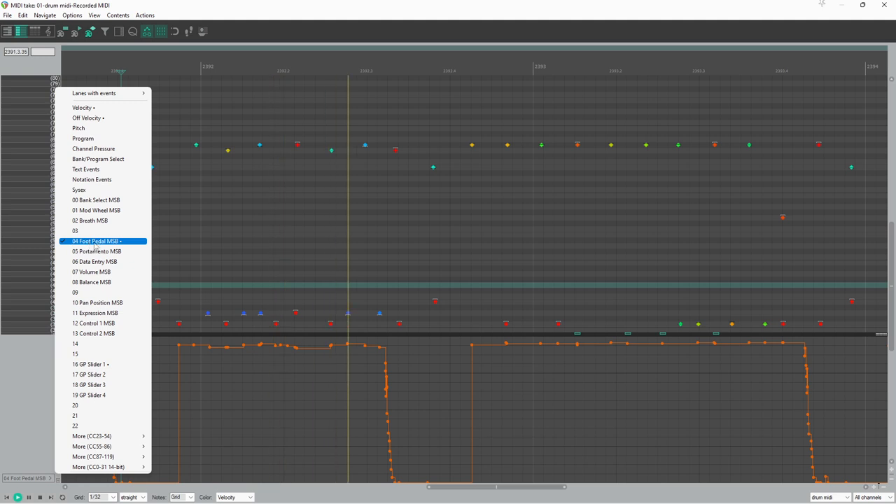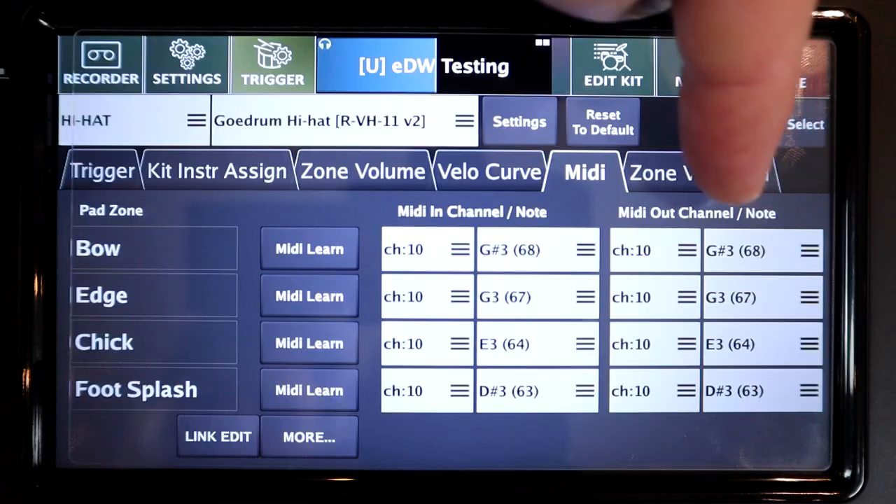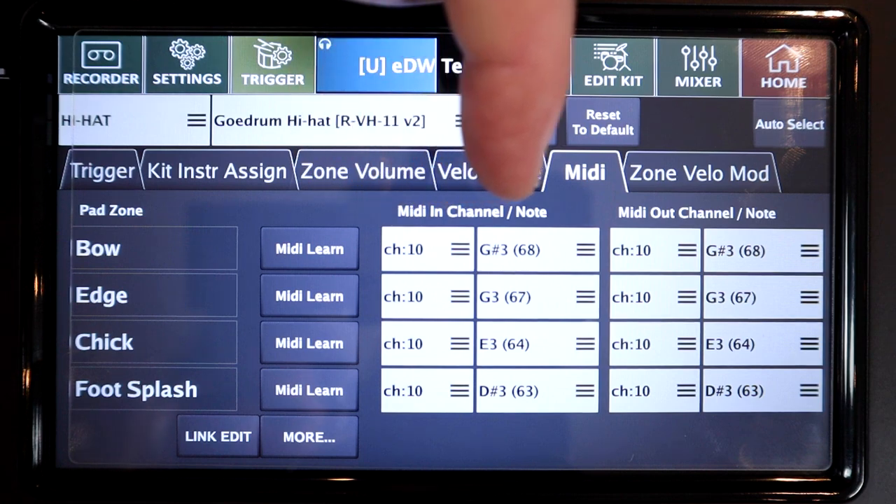Under the hood, the hi-hat MIDI CC data has also been tweaked. Previously, the CC4 data for the hi-hat pedal was sent on MIDI channel 1, no matter the MIDI channel of the hi-hat itself. Now it's been defaulted to the same channel as the hi-hat bow MIDI note, which makes a lot more sense and should make things smoother if you use your module with VSTs.